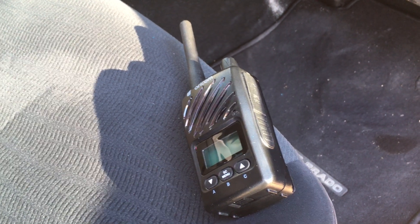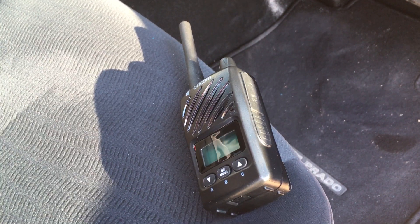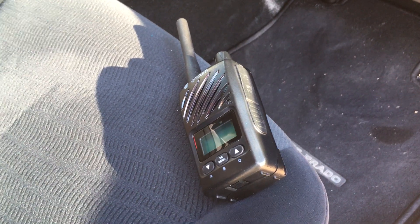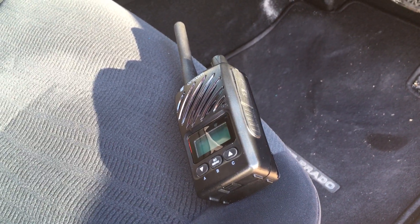They clip really well onto the base charger, which is a 240-volt charger. You can also use that same base with a car charger, and you can transmit while it's on the charger — there's no issues with that. Someone did ask about that so I thought I'd include it.